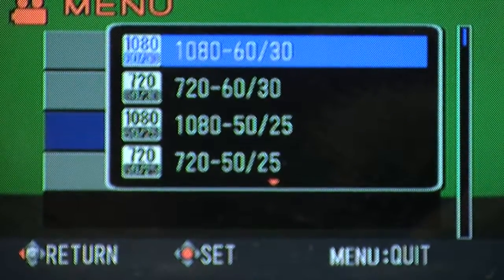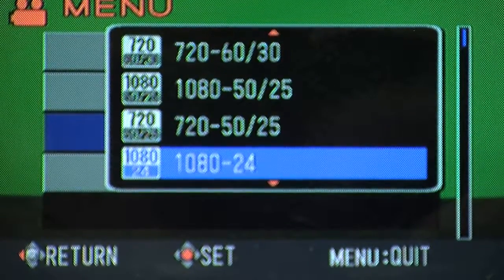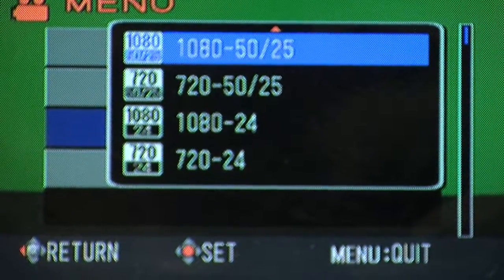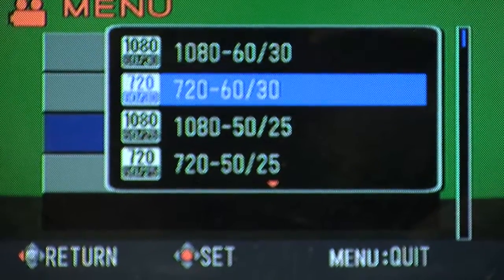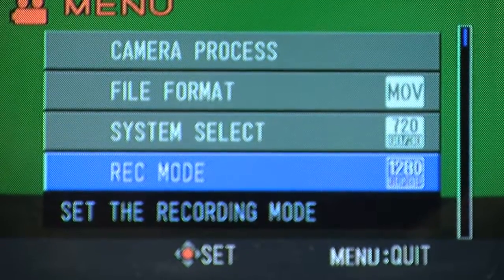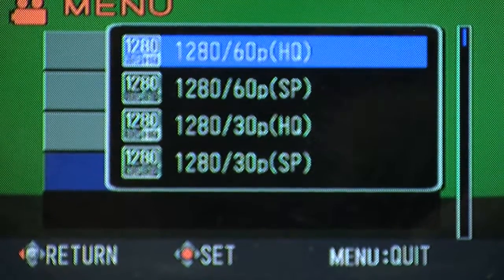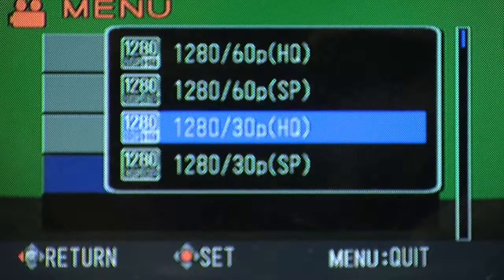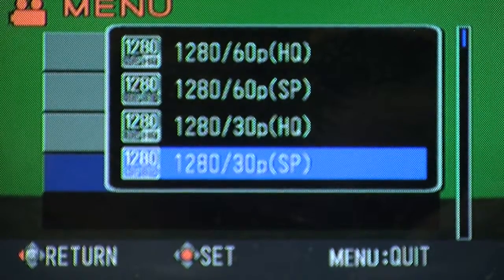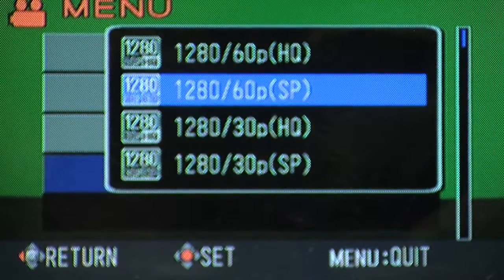In the system select menu, you can shoot 1080p or 720p video. There are also PAL settings — 50/25 — and 24 frames. I would suggest the 720-60/30 setting, as it's a lot easier to work with when editing. There are also SP and HQ settings. At 60p for normal motion or 30p for more record time, I'd suggest the 1280-60p SP setting for the longest record time and best quality.